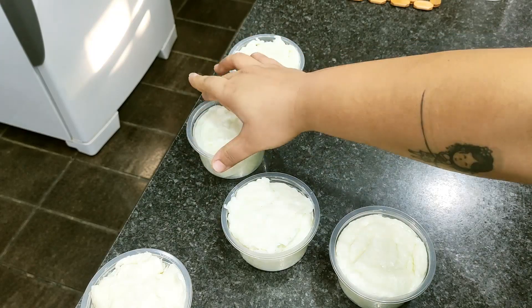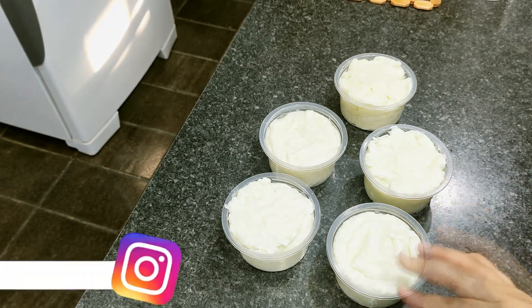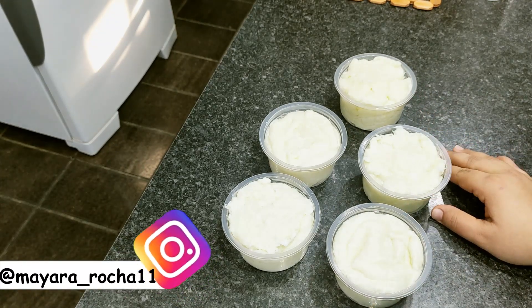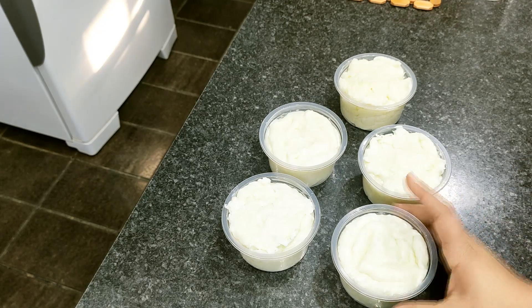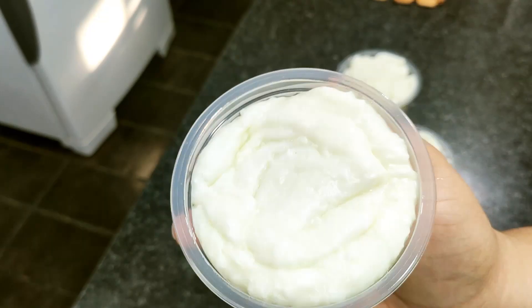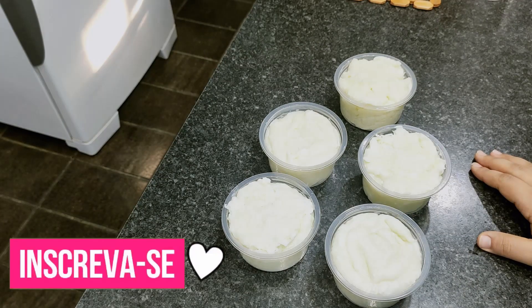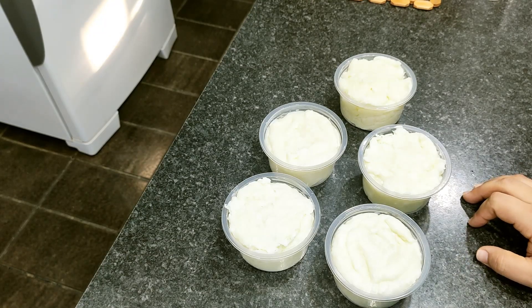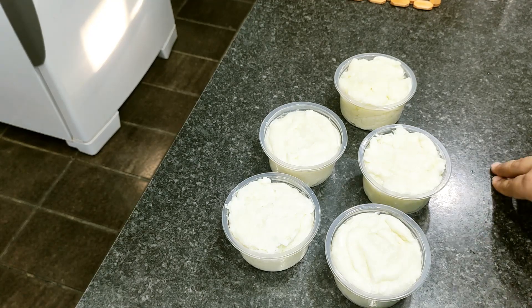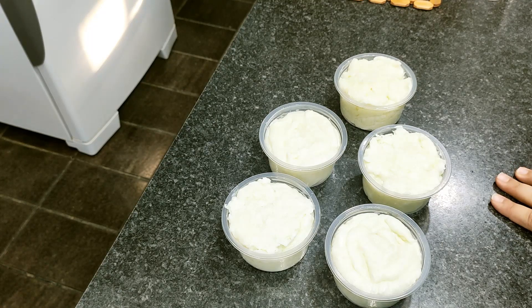E o nosso vídeo de hoje foi esse aí, pessoal — essa pasta de amido, muito fácil e muito simples de ser feita. Você espera ela esfriar totalmente para utilizar. Para tampar ela, deixa descansar por três dias — esse período é o tempo de cura. Então se gostaram, deixa o gostei, se inscreva no canal, compartilhe com os amigos, faça essa receita, deixa nos comentários o que acharam e o pedido de vídeo. Lembrando: vídeo novo todos os dias às oito horas da noite, e no domingo tem dois vídeos — um às dez da manhã e outro às oito da noite. Até o próximo vídeo, bye bye!